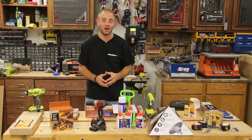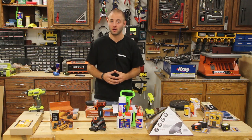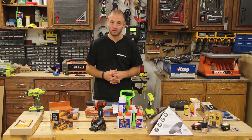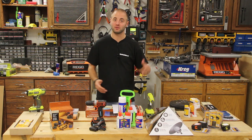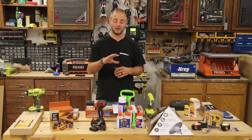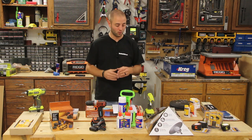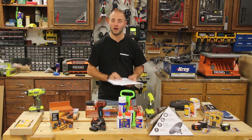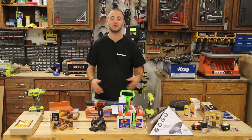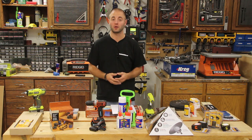Hi, I'm Andy Glatz with WorkshopAddict.com. If you have a woodworker in your life and you're struggling to get some ideas this holiday season, this video is going to be perfect for you. We have a variety of products from zero to a hundred dollars. We're going to do a second video for over a hundred dollars. It's meant to inspire you and give you some gift ideas for the woodworker in your life.